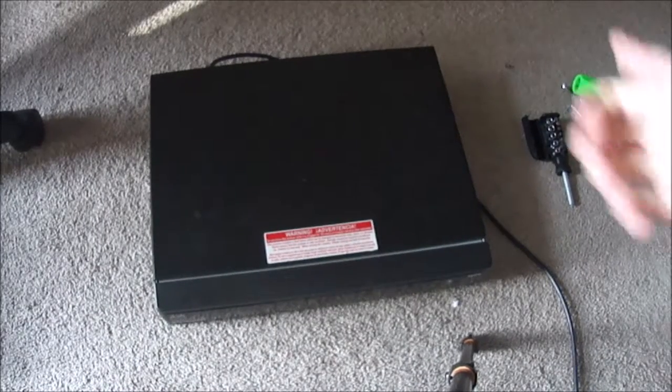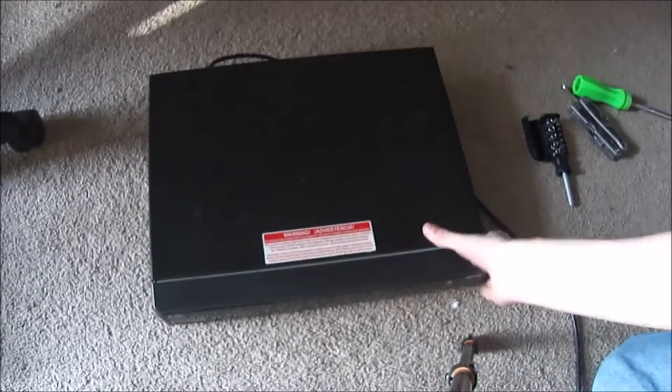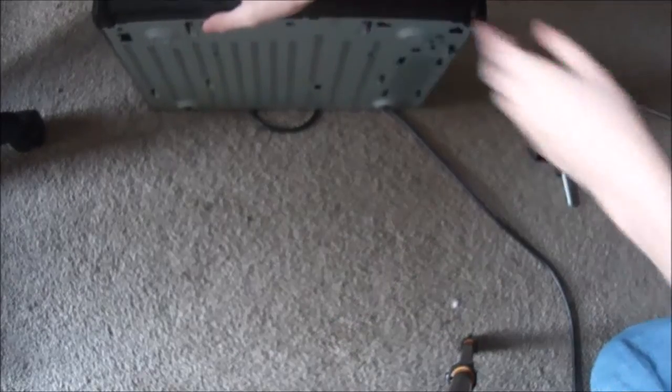Hello everybody, this is Wolfpack Gaming and today we have another episode of Scrap It. Today we have a dish — let's see which one this is. This is a 722.